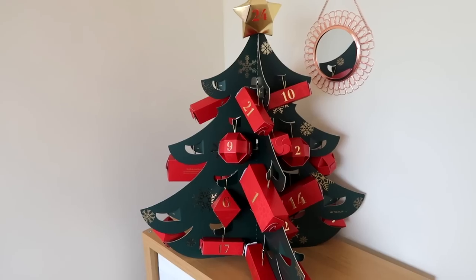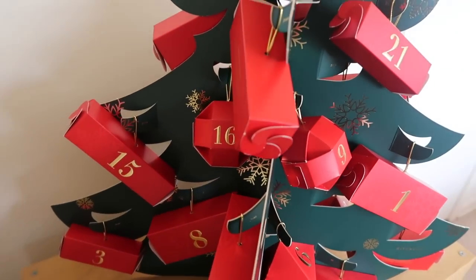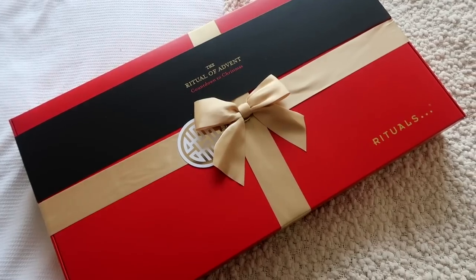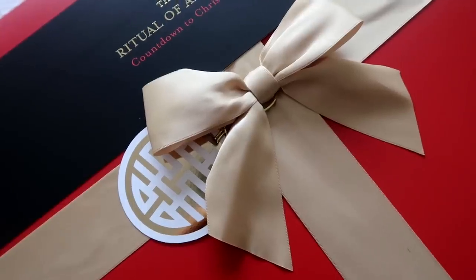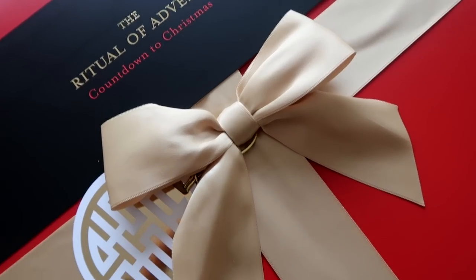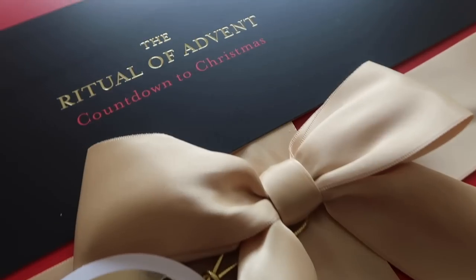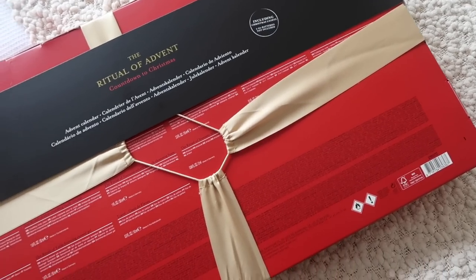I feel like this is going to be a fantastic way for me to try a lot of their products that I haven't tried, and there's two advent calendars for you guys to choose from. There is a smaller one and then there is the deluxe 3D tree, which is what I have because I just absolutely fell in love with it when I saw it on the website. This is quite a massive, impressive advent calendar — it's 3D, it comes with lights, and each gift is something that you put on a tree like a bauble.